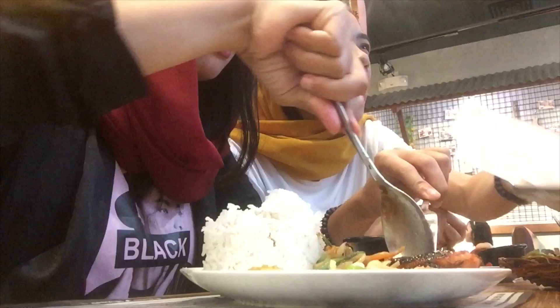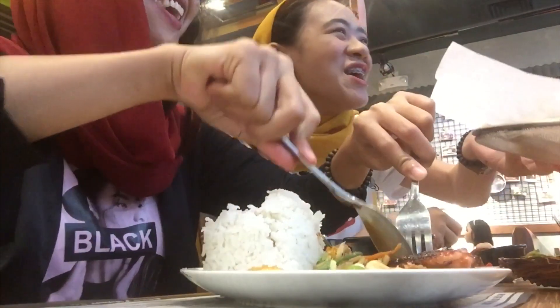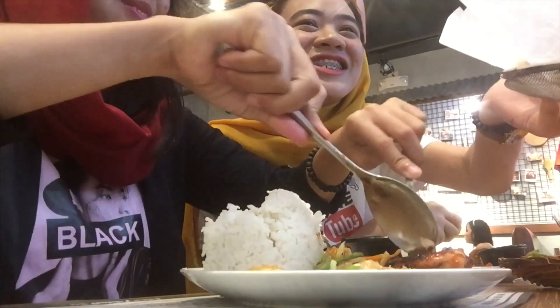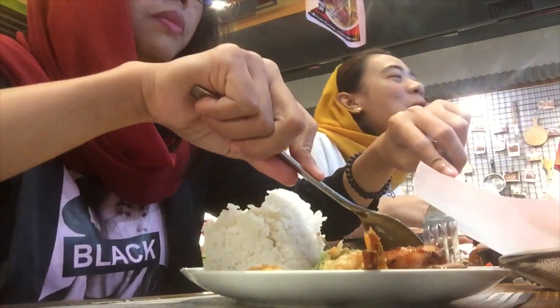130 pesos. If you like to add rice, add 15 pesos. But it's a spicy chicken. Gambas — super yummy! It tastes like it's cooked marinara style. And of course, the Camaroon. You should try the Camaroon, guys. Alright, this is the Gambas. And Boy Sugba.